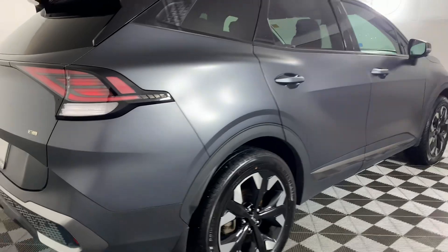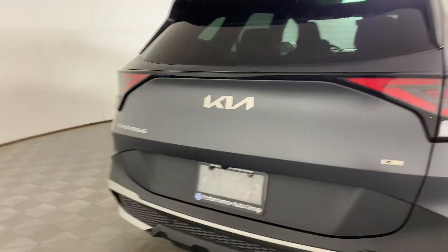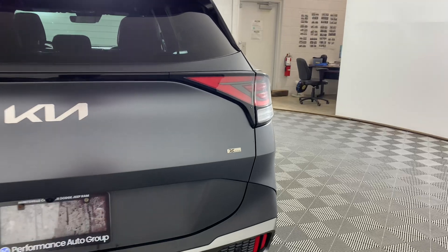This one is in a really pretty matte charcoal color. It is also all-wheel drive and in the X-Line trim, as you can see.